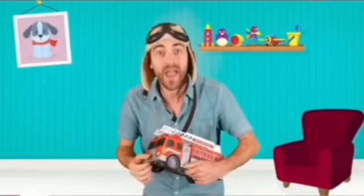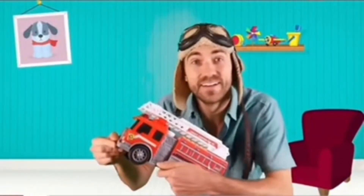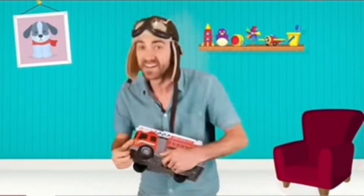Hey guys, it's good to see you. Oh, hey there, look at this. Do you love fire trucks? I sure do.